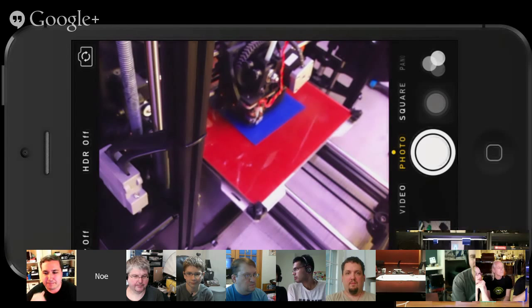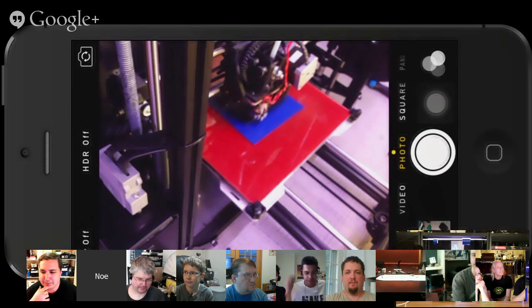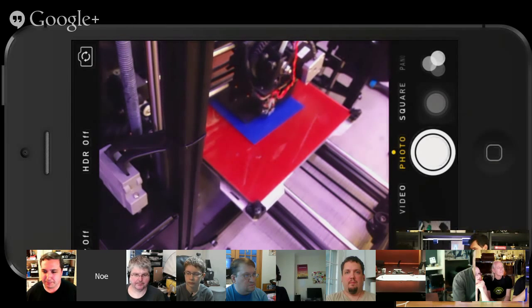We updated the regular hot end extruder as well as the flexi-struder, which is also updated. There are a couple of tubes that you have to get. We link to all the parts you're going to need on learn.adafruit.com, and we also offer updated profiles for 1.75 extrusion since the gear ratio is different with the diameter — you're going to have to slow it down a little bit, and temperature as well, because it requires less temperature to heat up. We got all the updated profiles, so about two weeks of figuring all that stuff out, but we did all the hard work for you.